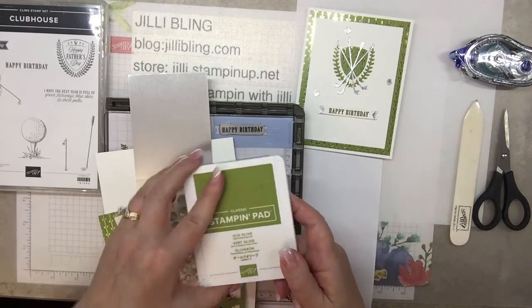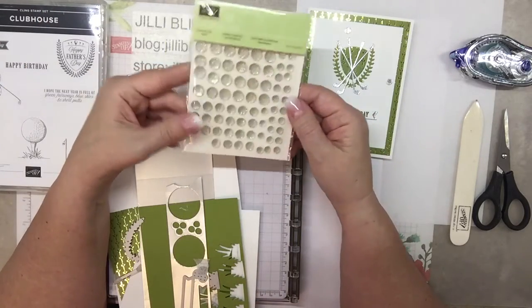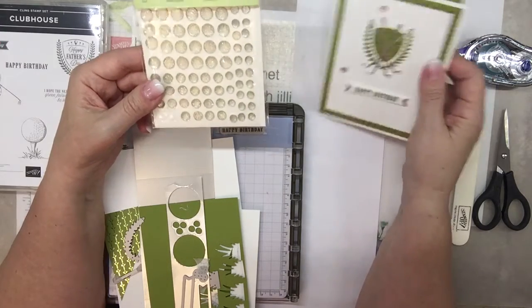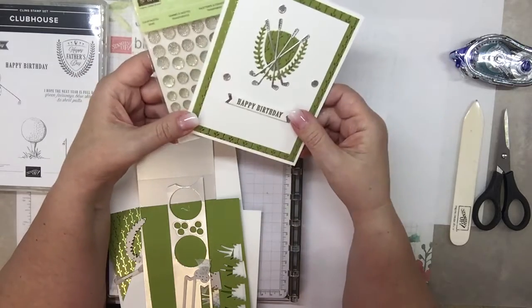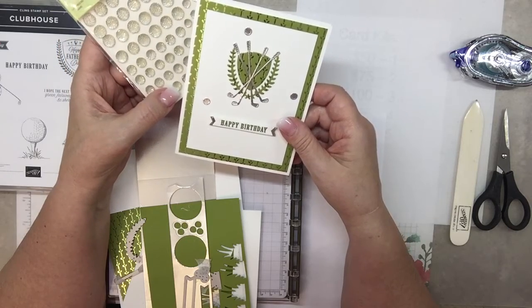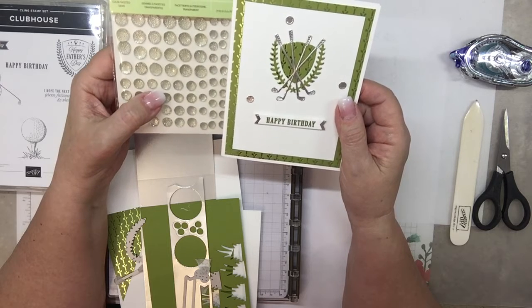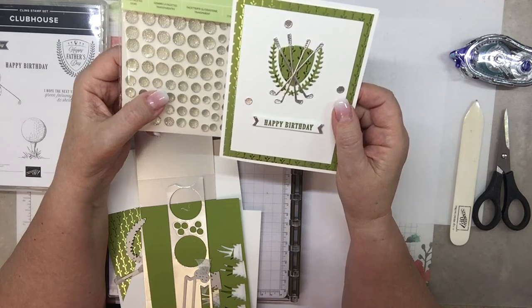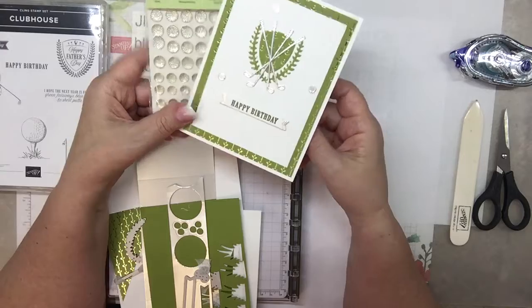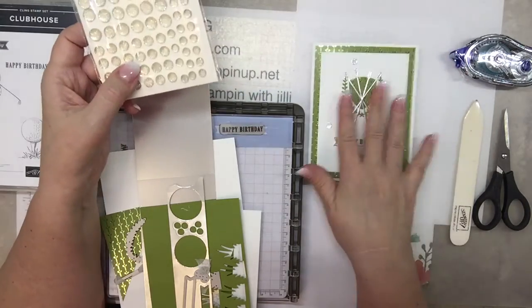We'll use Old Olive. Look at these — they're in the current catalog but they're going to be going away. Do those look like golf balls? There is a die to make adorable little golf balls that are perfectly matched, but what about putting these clear faceted gems on instead? I might try it on this one we're going to make and then you could tell me in comments — should I use the clear faceted gems or just stick with the golf balls?